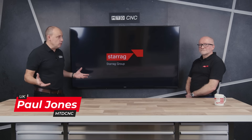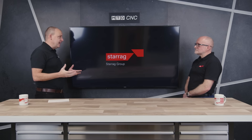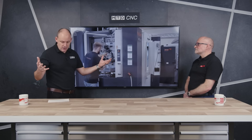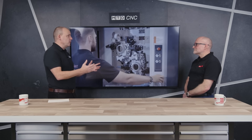Gearbox casings and compressors - what does that mean to you? Do you know what they are, do you know what they look like? That's what we're going to talk about in this feature today with Lee Scott from the Starag Group, and specifically Lee, how they're made and the challenges in making them. Perhaps start with explaining a gearbox housing and a compressor.